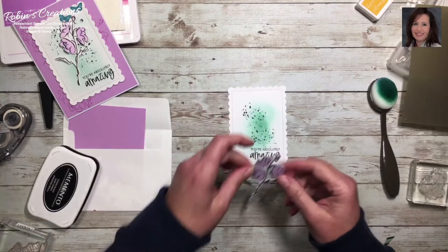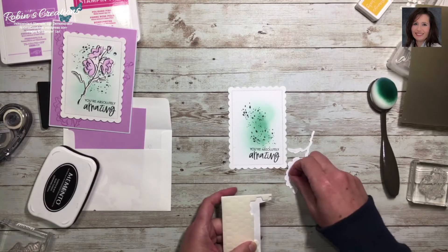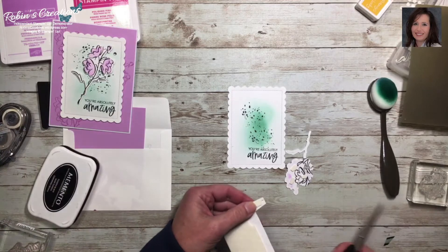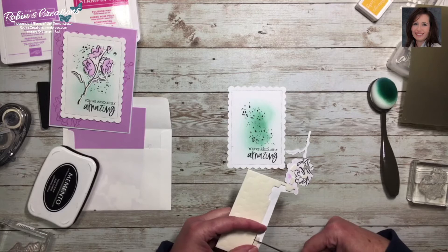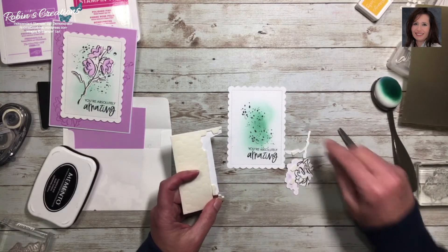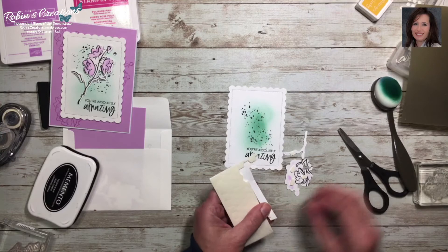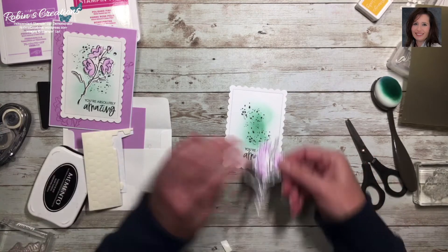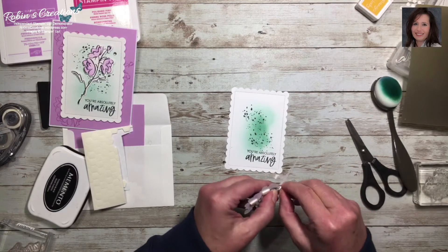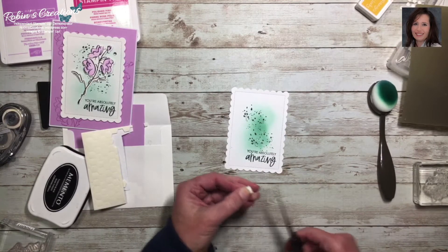Now we'll put the flower on with dimensionals. I'll put a couple on the main flower, and cut a tiny piece for the leaf as well — half of a half — for that small leaf. Then the other half goes on the other leaf. I need to move one dimensional over because it's showing at the edge, but the leaf won't stay so I'll cut another small piece. I'll place the flower diagonally across.